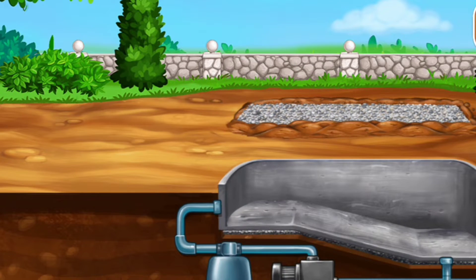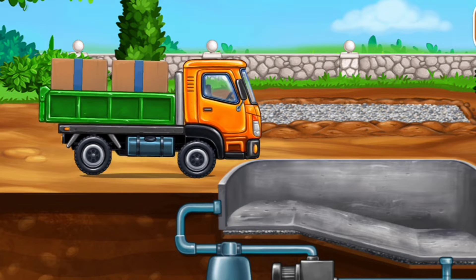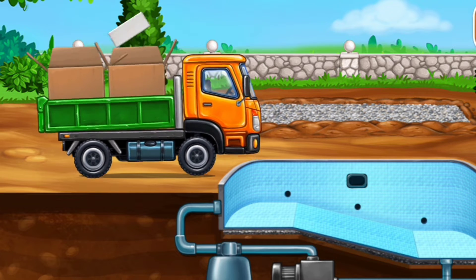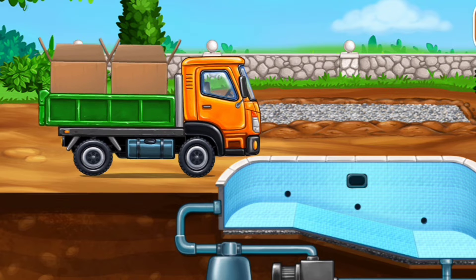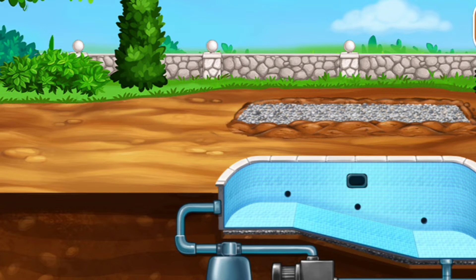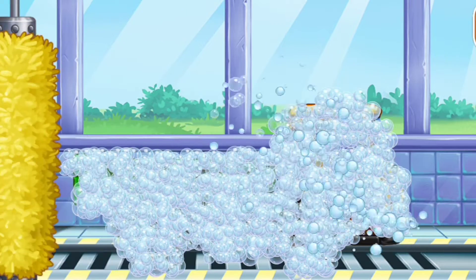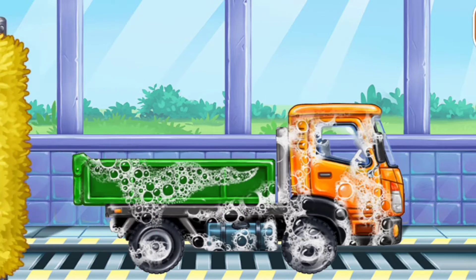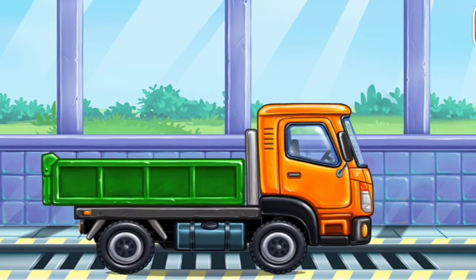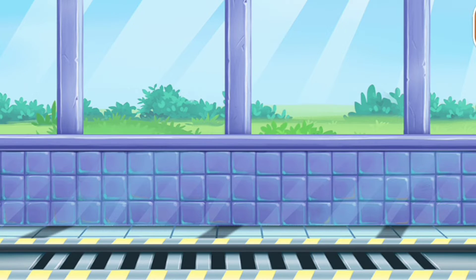Lay the tiles. Let's wash. Drop side truck. We did it!